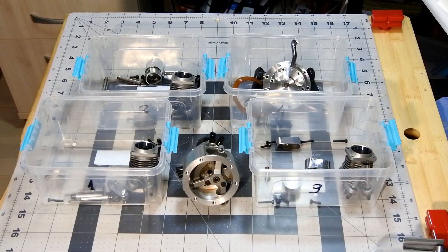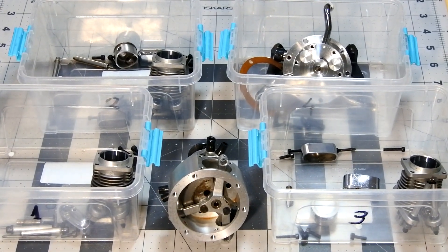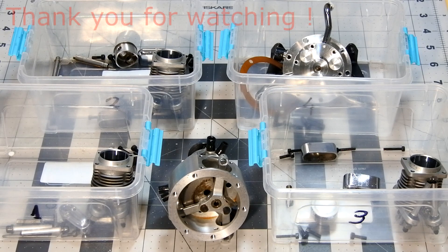My dear viewers and subscribers, the engine is practically fully disassembled and prepared to be cleaned. Thank you for watching and see you soon at Crazy Engine. Have a nice day! Bye!